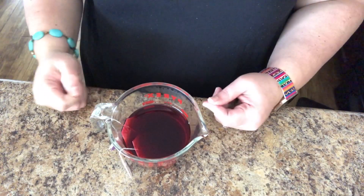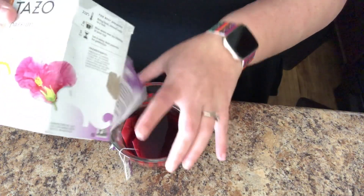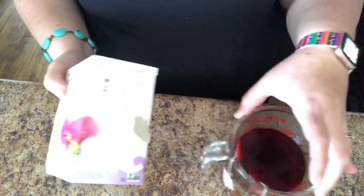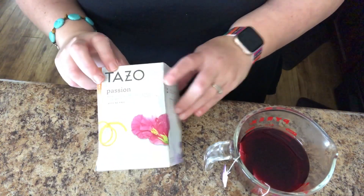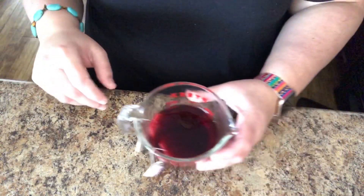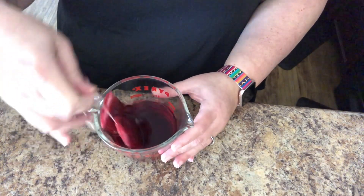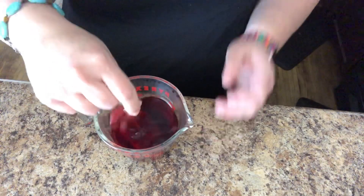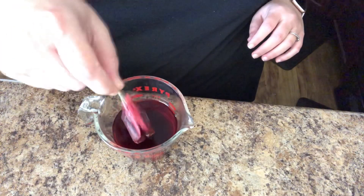I'm going to start off with the fruit tea one. What I used is the Tazo Passion Tea — it's actually the same one that Starbucks uses for their passion fruit tea, so it is really delicious. I have one cup of water that I got to a rolling boil, and then I put in two tea bags because it said it is best when it's really strong. They've been steeping for about 10 minutes, so I'm just going to take out the tea bags.